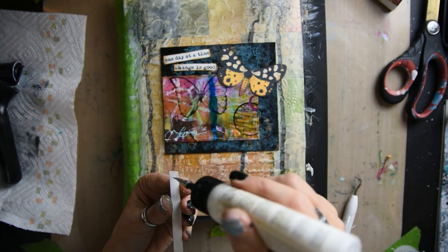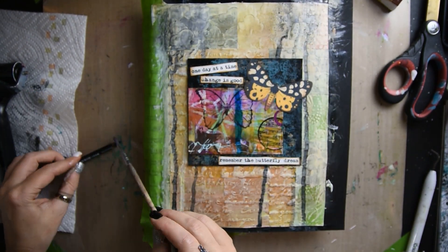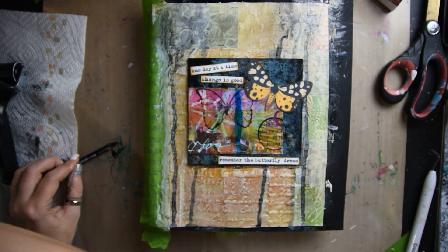Then I'm gluing all my words — I realized I had it backwards and I fixed it. It says "one day at a time," "change is good," "remember the butterfly dream."